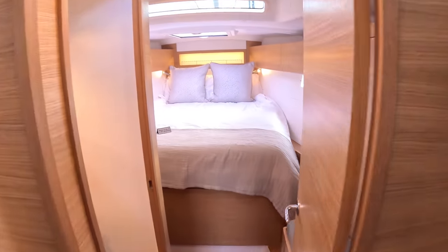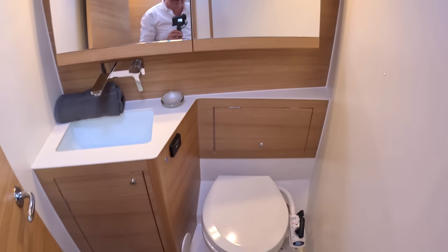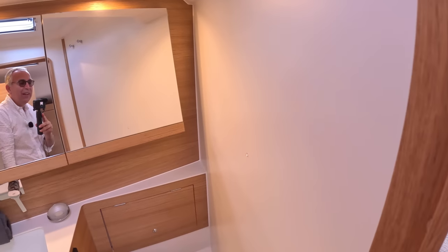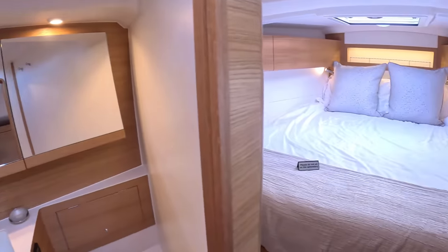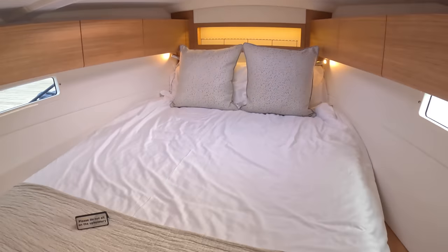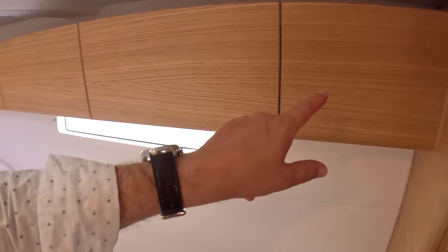Coming up forward, this is the owner's cabin. There's a door here and the ensuite is an option — you don't have to have it, but it makes this a very nice private self-contained area. You've got the loo, the sink, and there's a shower behind the door. On this updated version they've gone for a much paler finish, which makes it feel more spacious, with storage tucked away behind. There are decent-sized windows, a hatch overhead, plus another window up high. Lifting this up reveals a massive storage void under the bow.